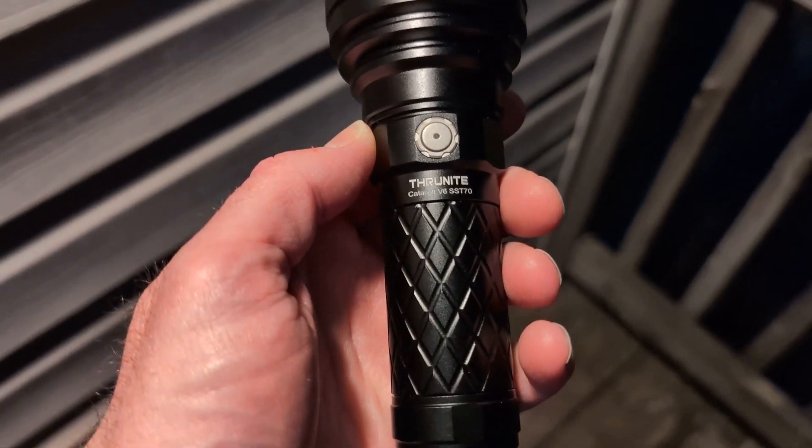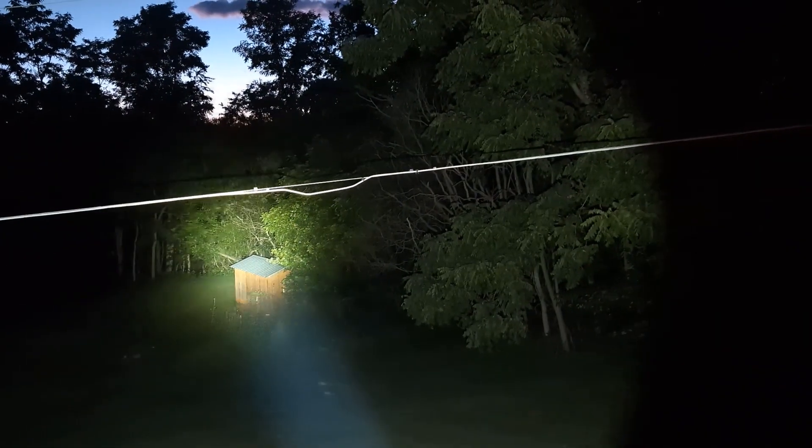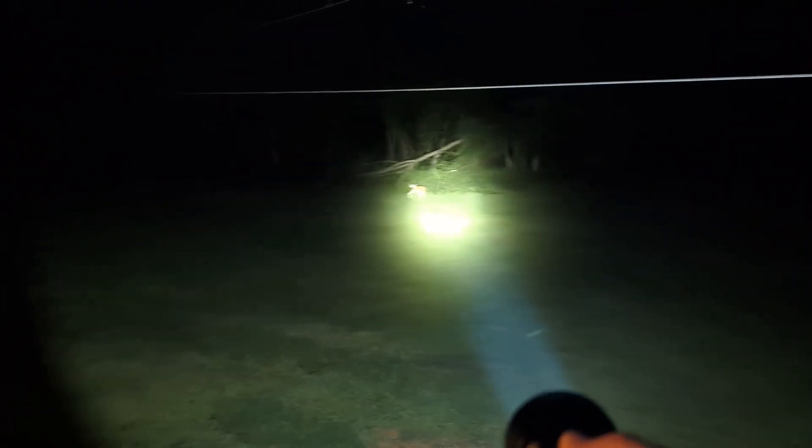Now outside with the Nitecore Catapult V6. One click for Low, two clicks for Turbo — strobe requires the four-click sequence. In Turbo mode there's quite a throw — over toward the power line cut-out you can really see the beam distance. It's definitely more of a spotlight than a wide flood beam.